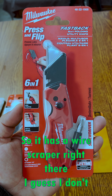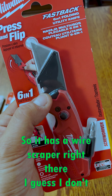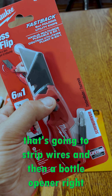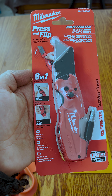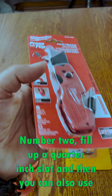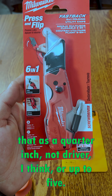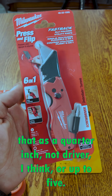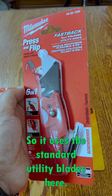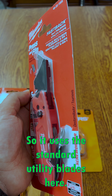Press and flip 6-in-1, so it has a wire stripper right there. I don't know how well that's going to strip wires. And then a bottle opener right there. Number two Phillips. A quarter-inch slot, and then you can also use that as a quarter-inch nut driver. I think we're up to five. And then the knife right here, so it uses the standard utility blades.